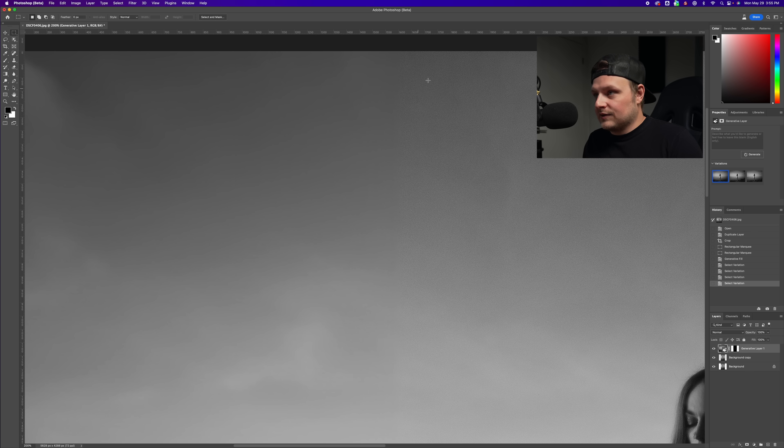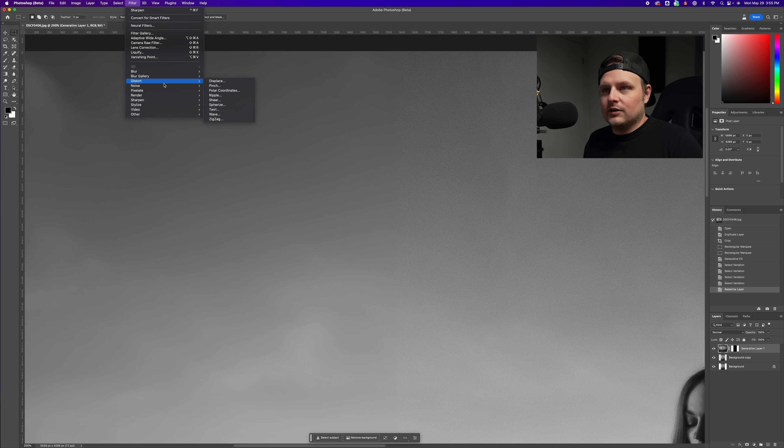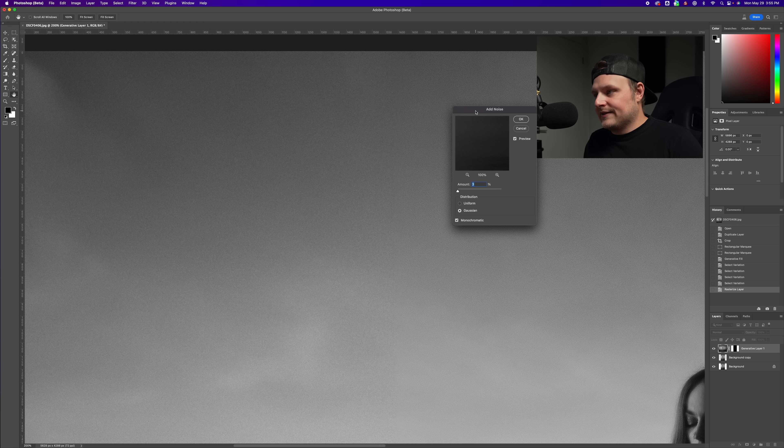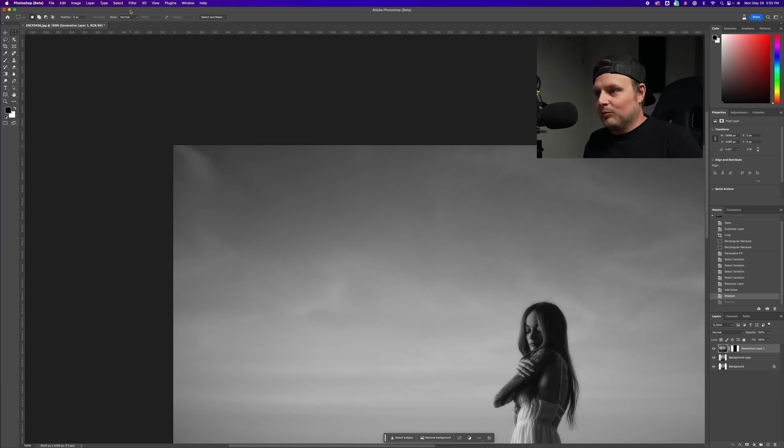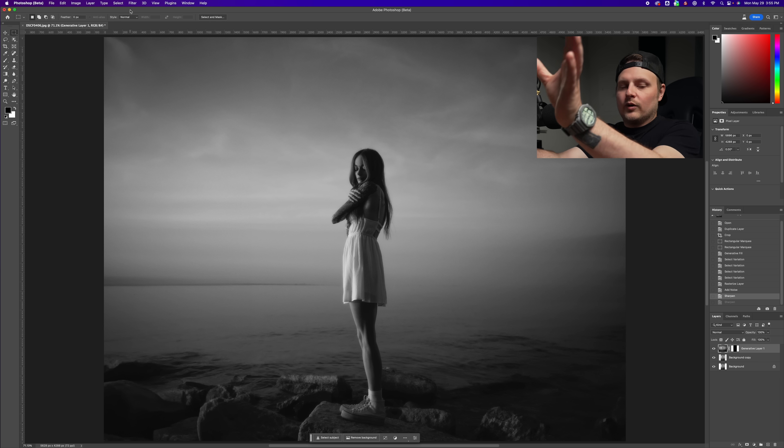One thing I noticed: if you look up here, there's noise on the original image but on the generated areas there isn't any. So you can rasterize this layer, go to Filter > Noise > Add Noise. Right now it's set to 3% — 4% is too much, 2% is pretty good. I'll add some sharpening to that just to sharpen the noise a bit. That's going to make it blend better so you won't see where it starts and ends.